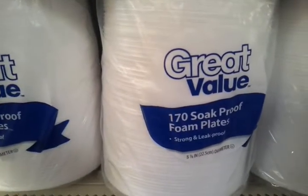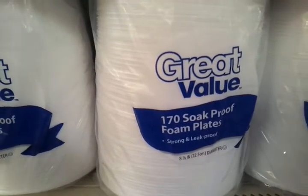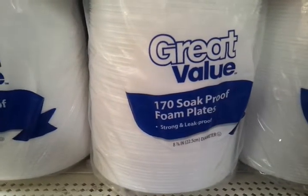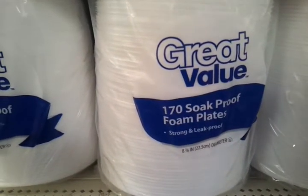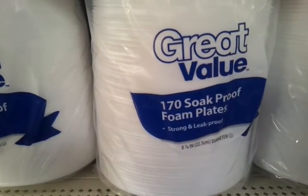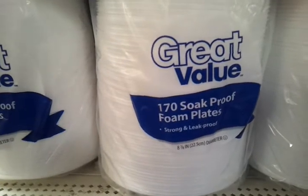Alright YouTube, viewers, Skydreams here with Paper Plate Ideas. This is the last on my list. Great Value — they claim they're soap proof plates, but these are Walmart brands, so I don't know if you can really trust that brand.